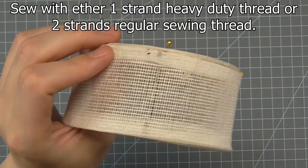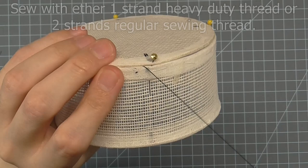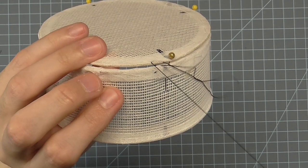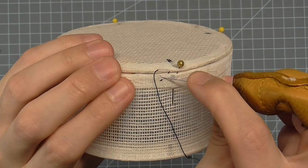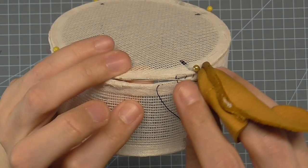We are going to use a ladder stitch to connect the two edges. With a knotted thread, bring the needle from the inside to the outside through the crinoline tape on one of the edges. Make a stitch in the other edge directly above where the stitch came out — this stitch should be about an eighth of an inch long. Now make another stitch on the opposite edge directly below the stitch you just made. Continue stitching like this for a few stitches.